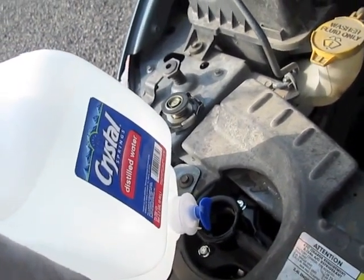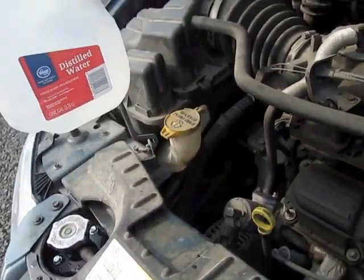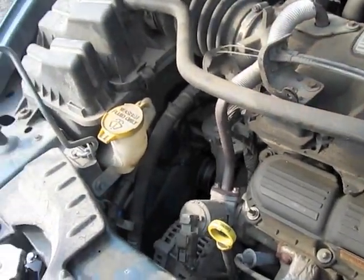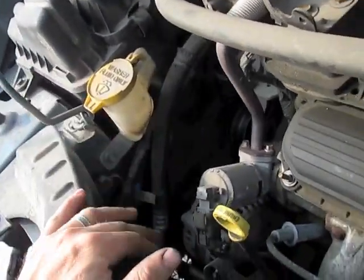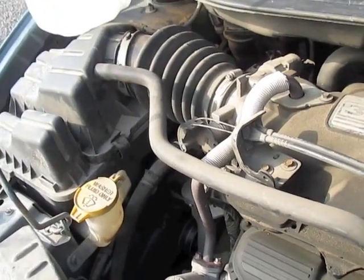When you're flushing out your system, make sure you're using distilled water. I've added about three gallons of distilled water to the system. I'm running it, waiting for my fans to kick on, and that fluid's been circulated.